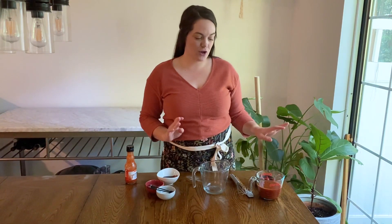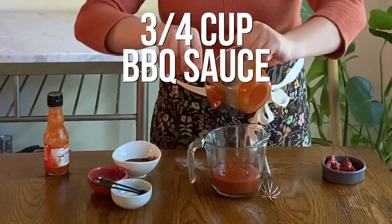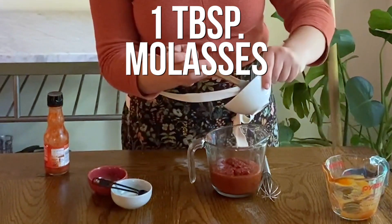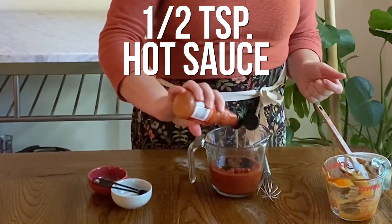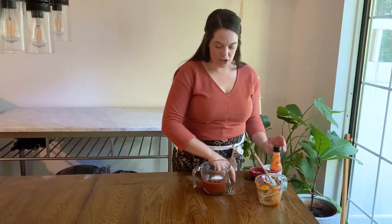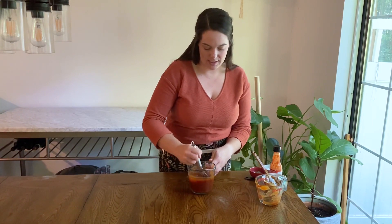While the mushrooms continue to cook, we are going to whip up our sauce. Start with three-quarter cups of store-bought barbecue sauce, or homemade if you have it on hand. Add two tablespoons of tomato paste, one tablespoon of molasses, about a half teaspoon of hot sauce, a half teaspoon of ground pepper, and a quarter teaspoon of salt. Just those simple additions to store-bought barbecue sauce makes this extra delicious and helps thicken it up a little bit to more of a sandwich consistency.